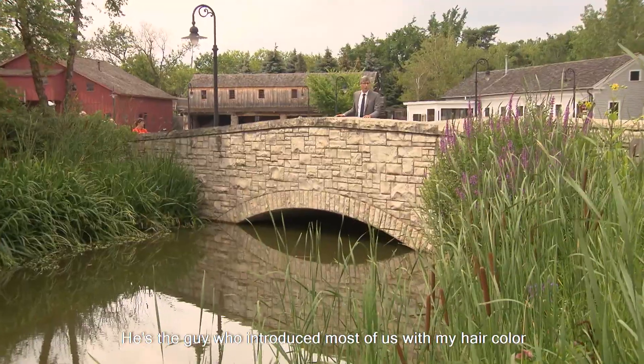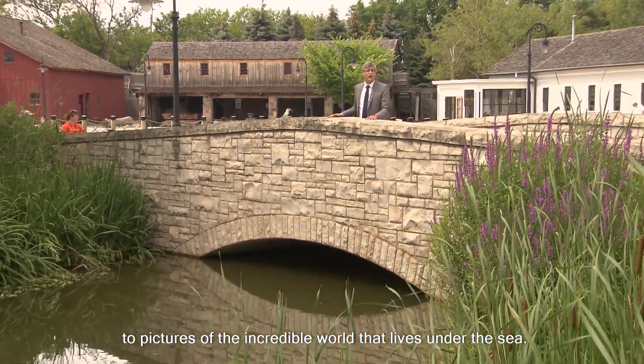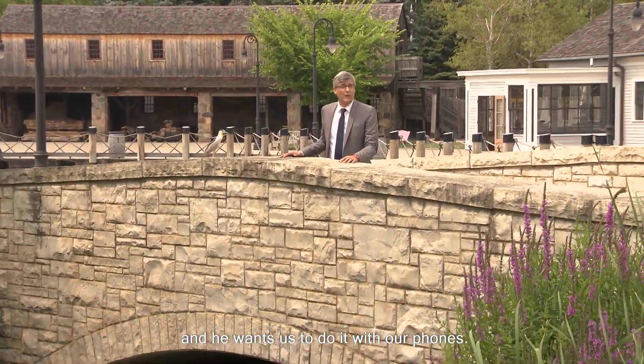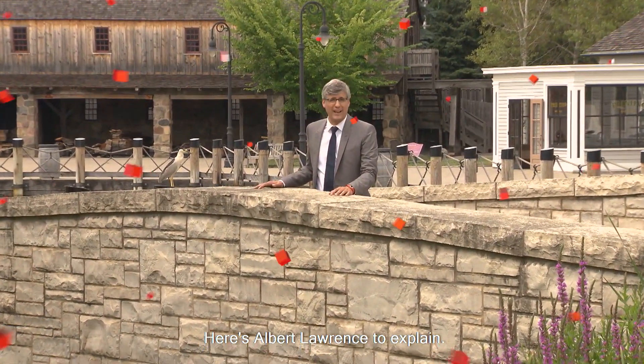He's the guy who introduced most of us with my hair color to pictures of the incredible world that lives under the sea. Now there's an innovator who wants us all to channel our inner Cousteau, and he wants us to do it with our phones. Here's Albert Lawrence to explain.